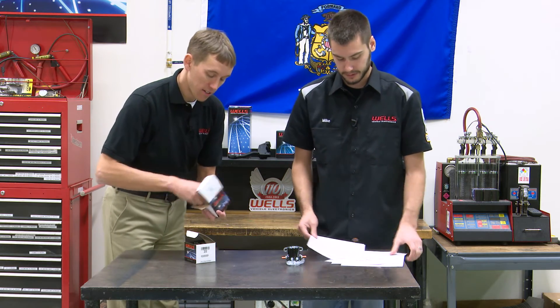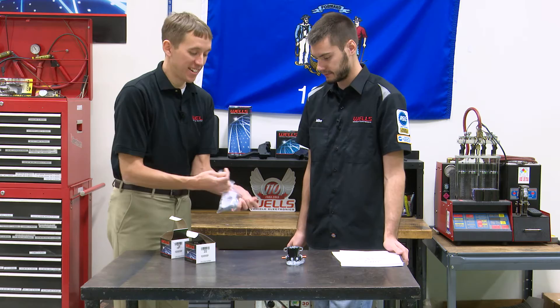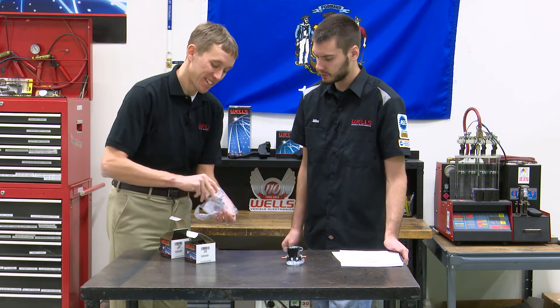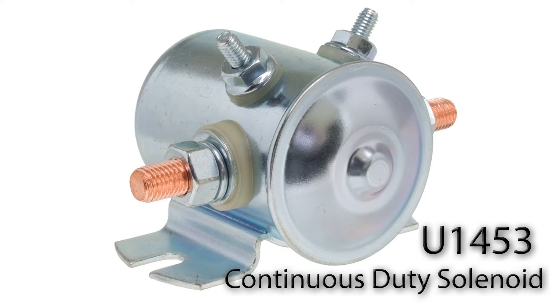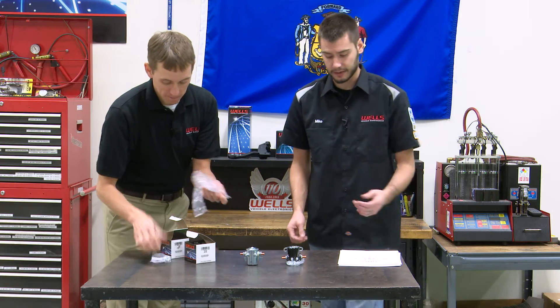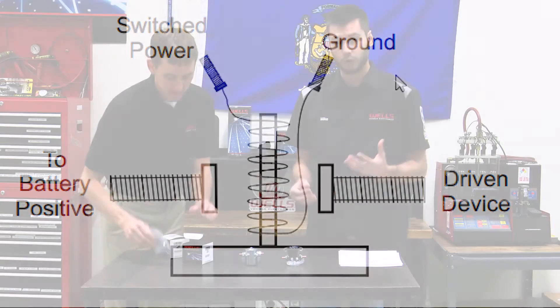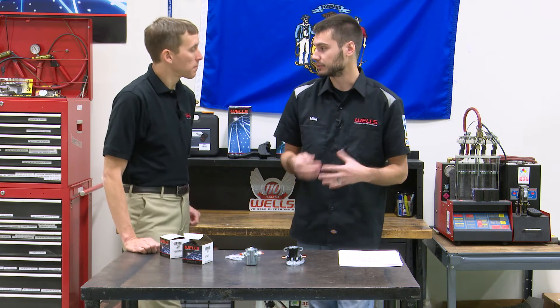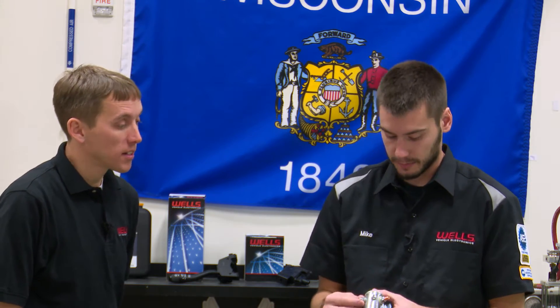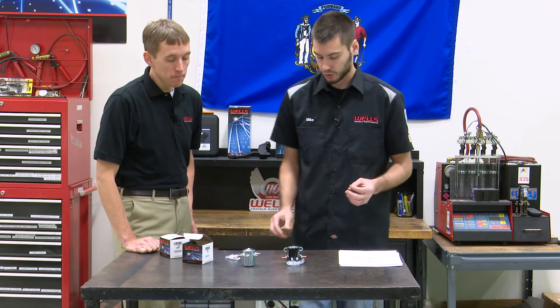The U1453 comes in a sealed bag and looks a little different. It still has four terminals, but the grounding is different. Looking at the wiring diagram for the U1453, the ground comes through one of the other terminals — so this one does not need to be bolted down to metal for a path to ground. It can be mounted to just about anything, as long as you keep it dry. You have your switch power on one small terminal and ground on the other.